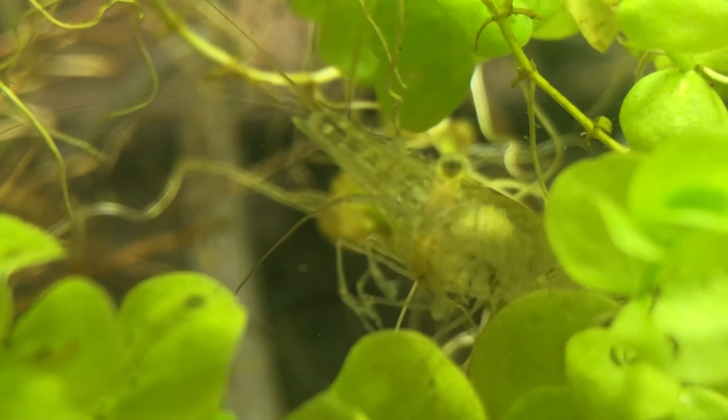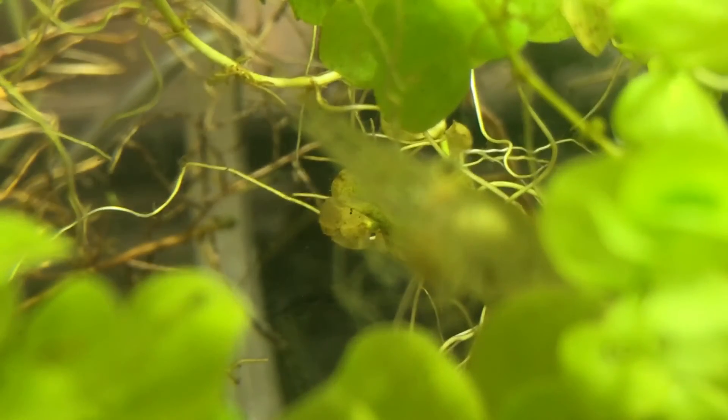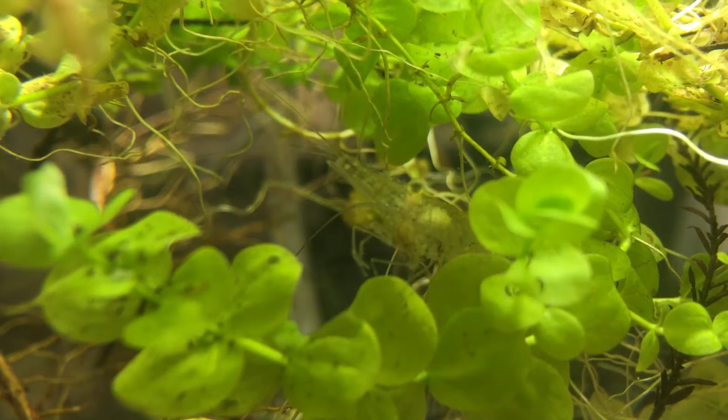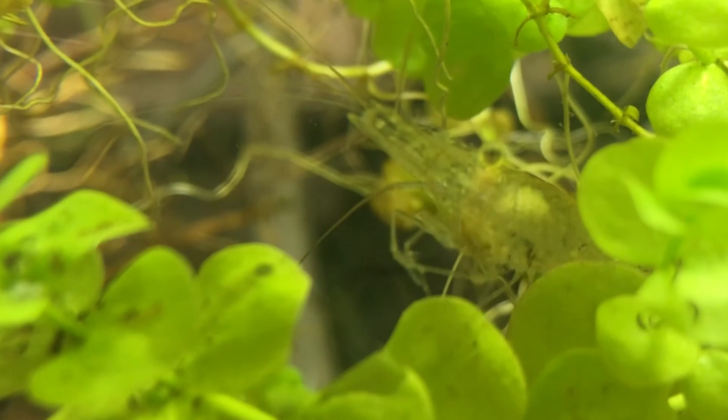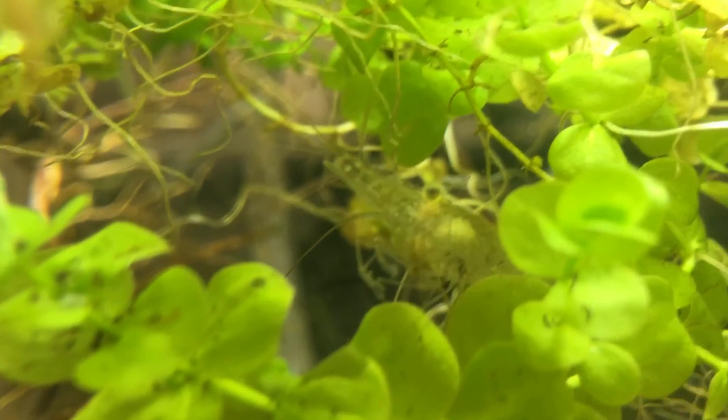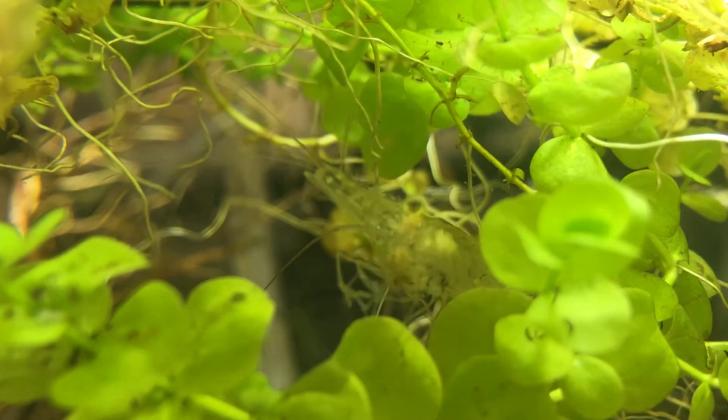It's still focused on it. There we go. Focus more. It's like out of focus now. Now it's inside it. Yeah, the scud's inside the mouth or whatever. Entire thing. Yeah, that scud's dead. Look at that.